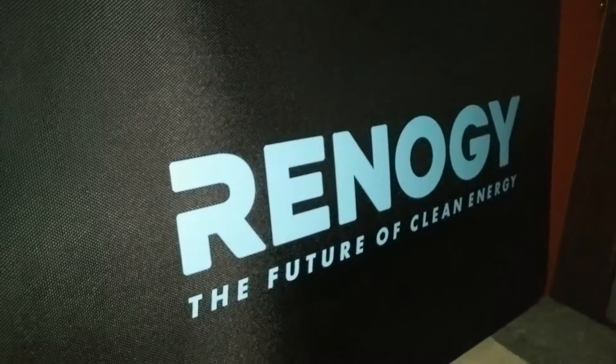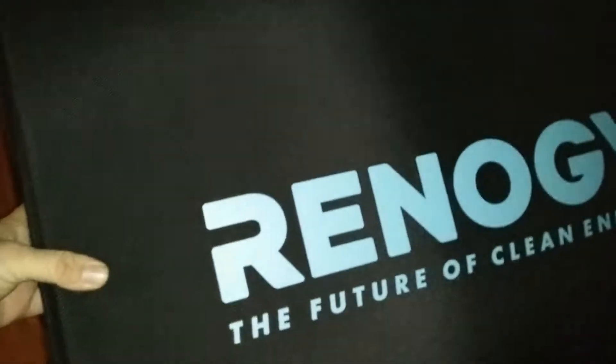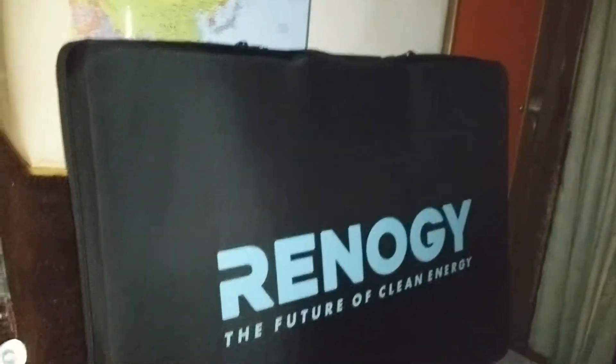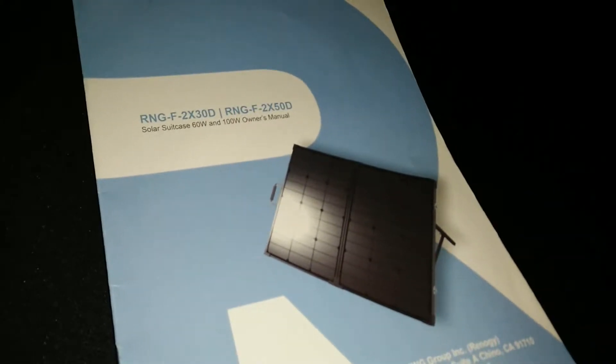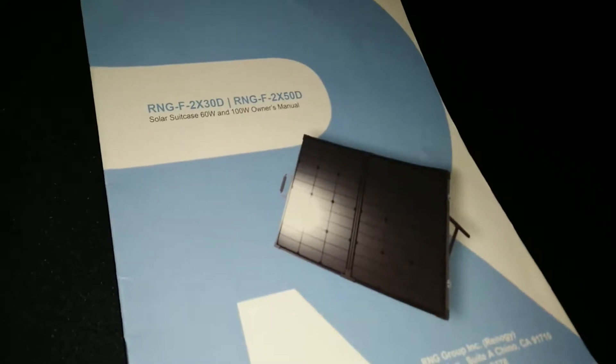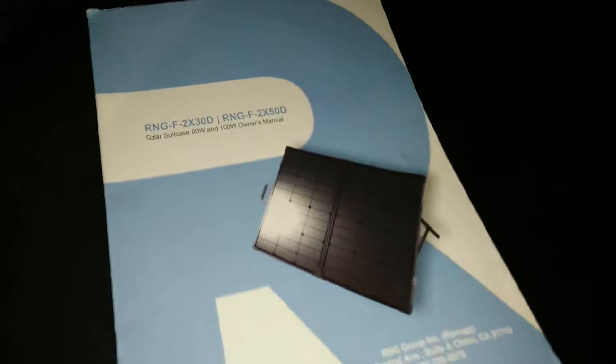My solar panel showed up today — well, actually it showed up a couple days ago but it was missing the charge controller. They wanted me to send the entire unit back. I understand why now — the charge controller is just about built onto the thing. Being in California it literally gets here next day with regular shipping, unless they're paying for overnight — I'm not sure. What I had paid for was a refurbished unit, a much better deal than regular price. After tax and everything I believe it's about $202 to $206 out the door.